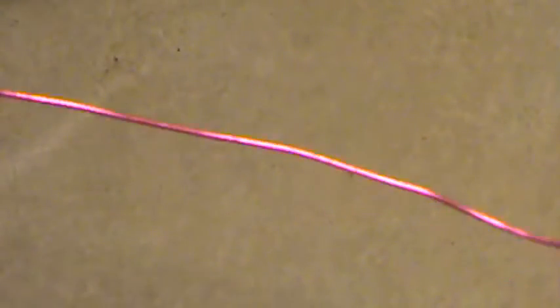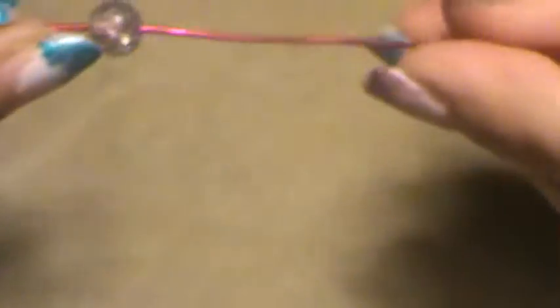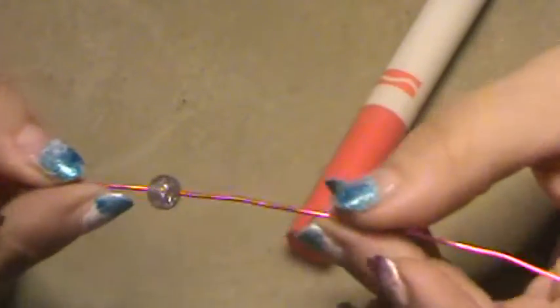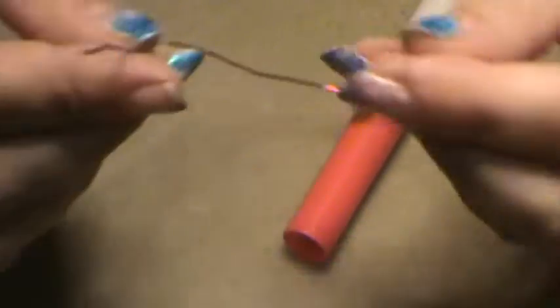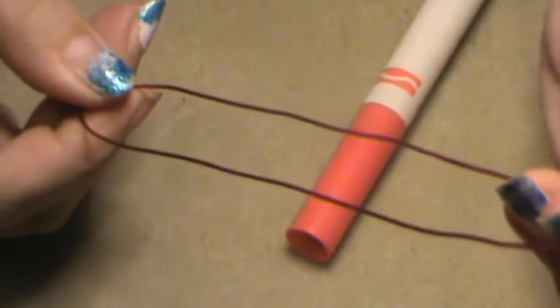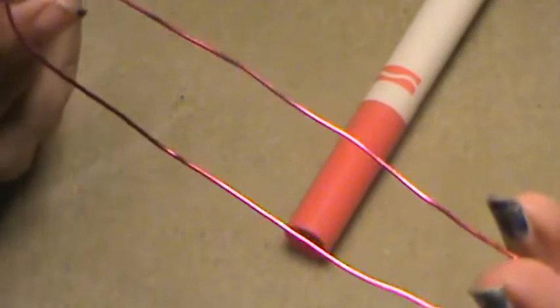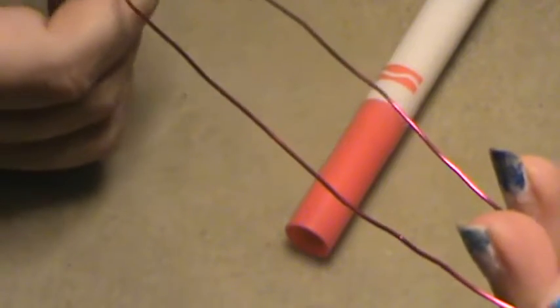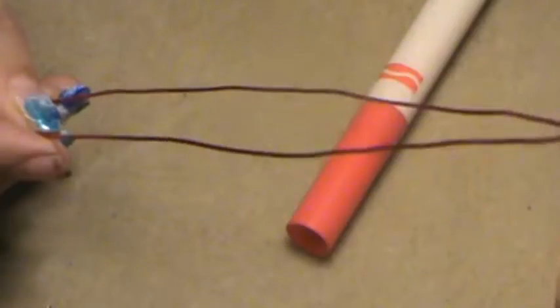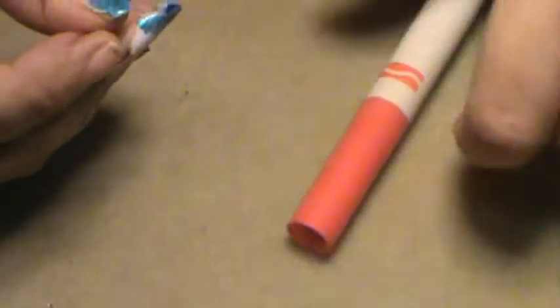We're using 18-gauge colored wire and I get this off of Amazon. You will need beads — I just have crackle beads again, also from Amazon. This one is a kind of light pink and white crackle bead. It's gonna look really pretty in the sunlight, and then I'm using just plain pink wire.